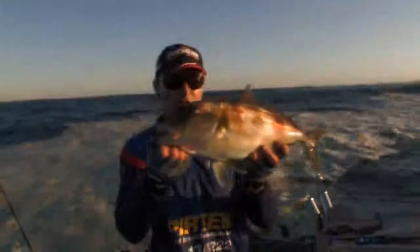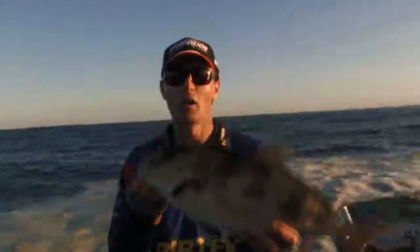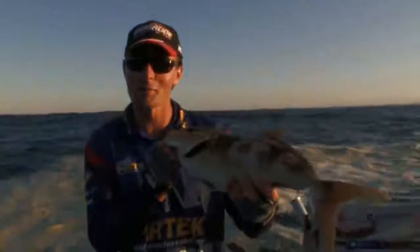Beautiful fish — get that sun on him. The sun's getting low and the colours are just magnificent. That's a nice little bonus while I've been cubing away. All right, I better keep throwing some more cubes and see if I can't get that snapper I'm chasing.